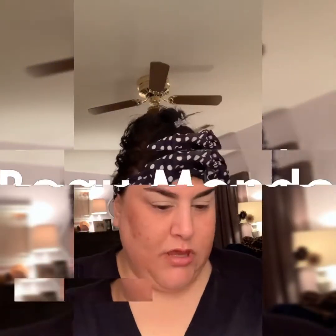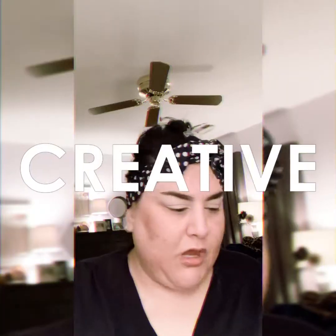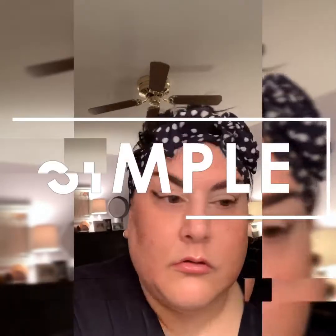We're going to play with some eyes today. I've already prepped my eyes — you can use any eye base that you have. Let's go in with an angled shadow brush and just any matte black you have, right in the corner here, pretty even.